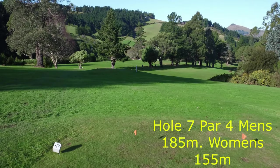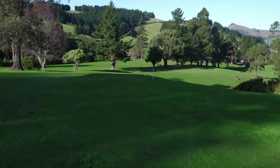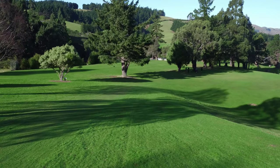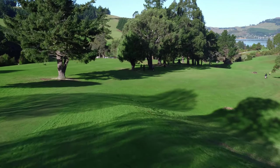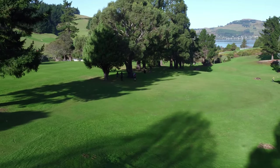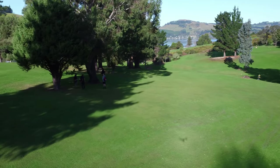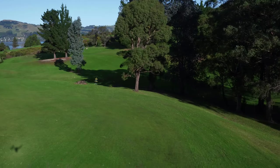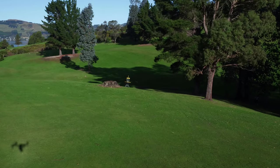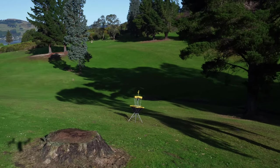Hole 7 plays as a par 4 for the men's at 185 and for the women's at 155. It's the first of the holes where you can really let rip. You want to avoid the first half on the right hand side as it's very thick rough, so you'll probably want to use a spotter. It's a big shot to clear this quite deep gully, landing out on the flat area, and then a second shot to come in and skip over the lip of this little rise down to the basket. Behind the basket is a steep drop-off with an OB ditch at the bottom, so speed control is a must.